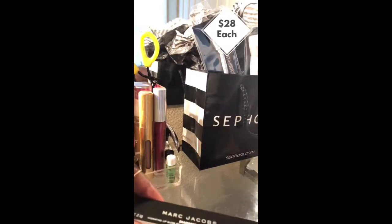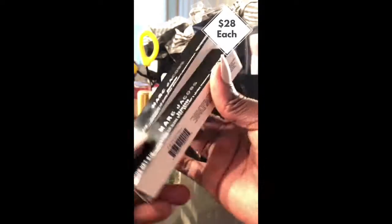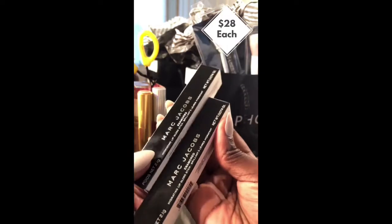With that being said, let's get into the unboxing of it. Look at the product — it's so simple. This is Marc Jacobs.